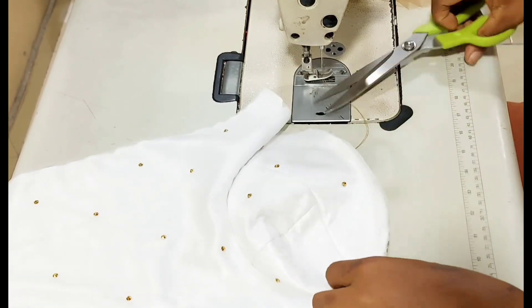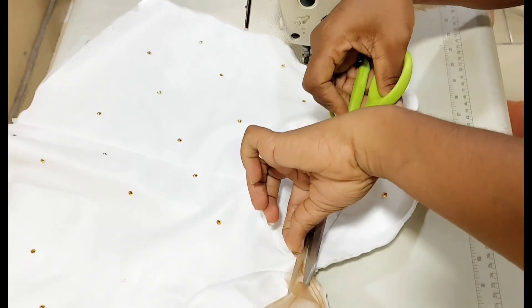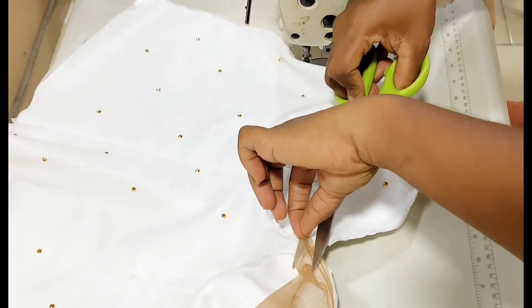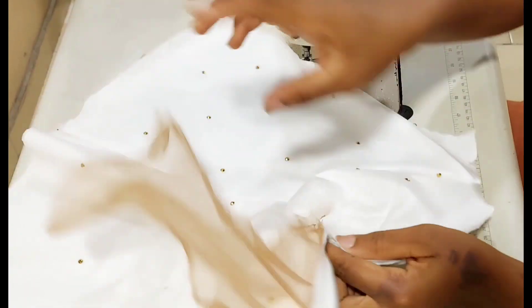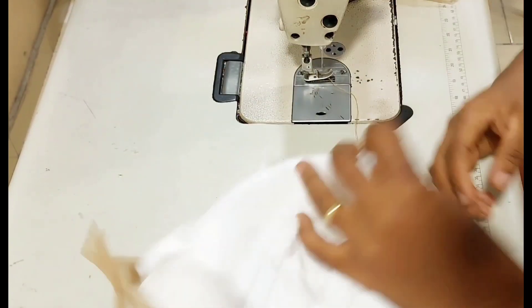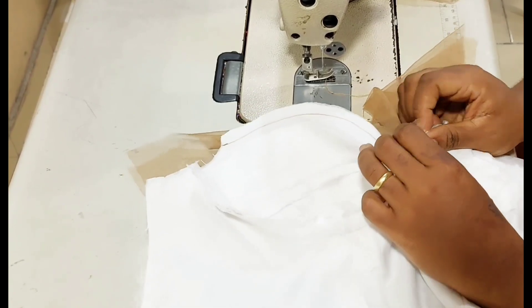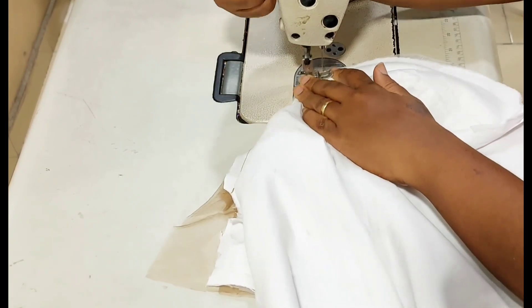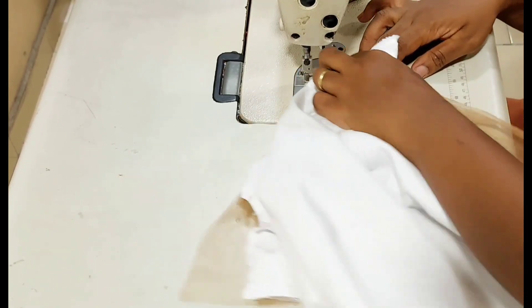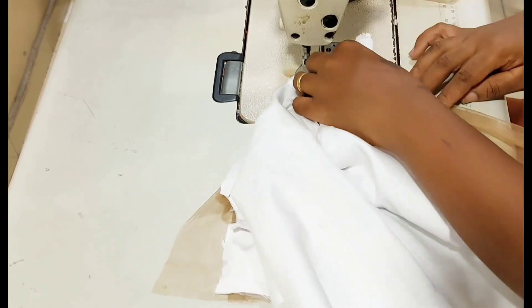Now I'm notching that sharp yoke point. That is how you're going to do yours. Also notch the middle of that sweetheart neck on the fabric. I didn't show it in this video, but it is notched. Notch the sharp point and notch the sweetheart neck. This will make the fabric open up and relax well for you. It's not the easiest thing to do, but it is very, very possible.